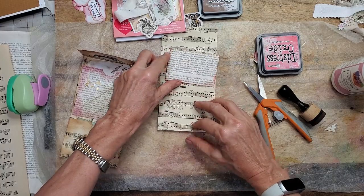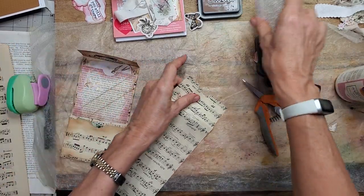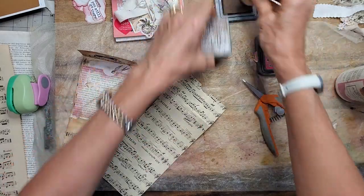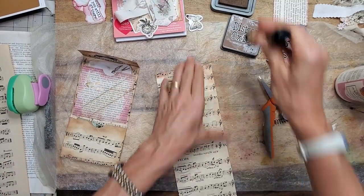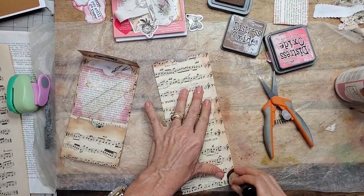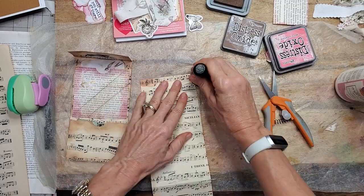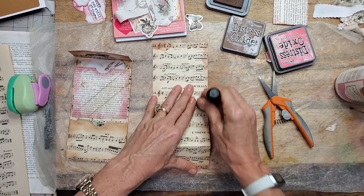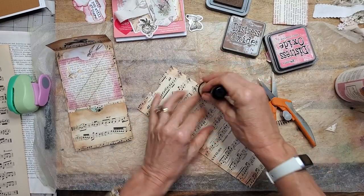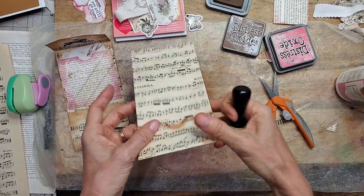Here we go. Now let's ink this up while it's like this. I'm going to use the brown right now — the brownie pink because I cross-pollinate with my inks. I'm horrible for that, call me guilty. I'm sure that's like some major rule breakage somewhere.